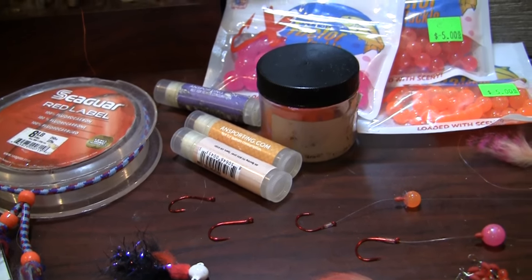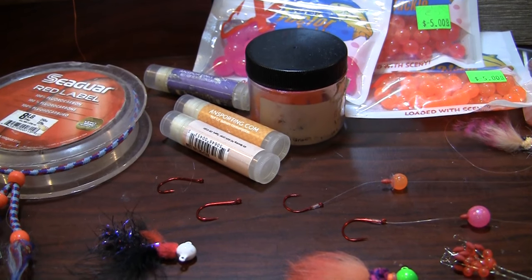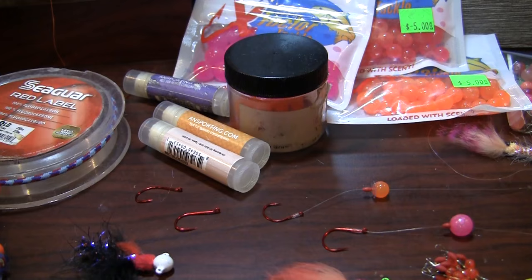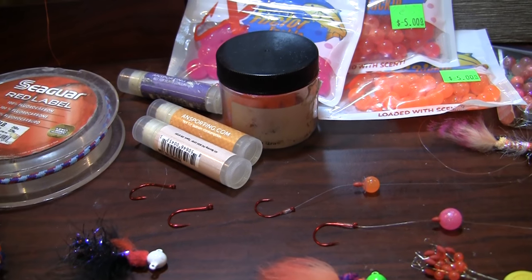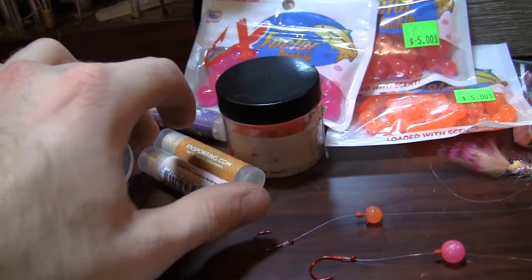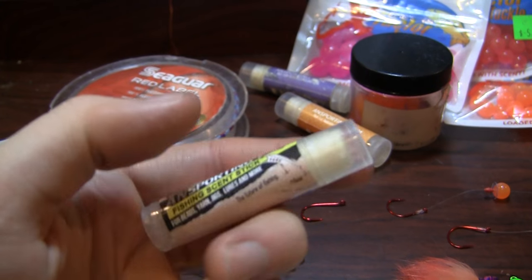We then look at scent. You can go and use an oil based scent on a bead, and it works. Or you can do a gel paste scent, and that will also work. But for bead fishing and dropper fishing, I have come across the most effective rig method for scenting up by far, and that is the AN Sporting Scent Sticks — these are like a chapstick type scent.